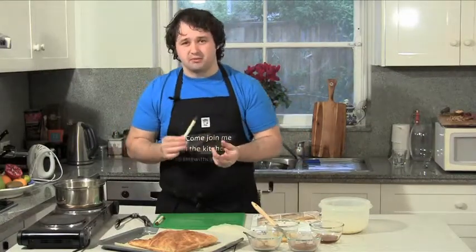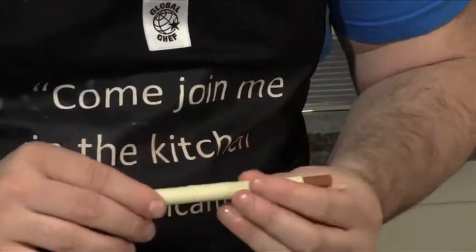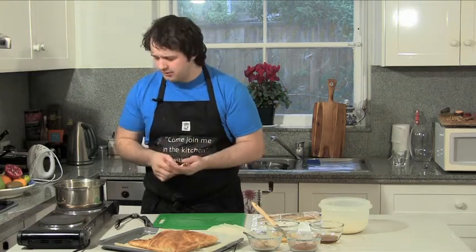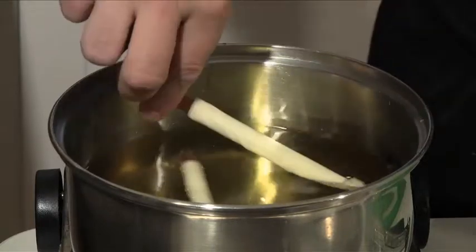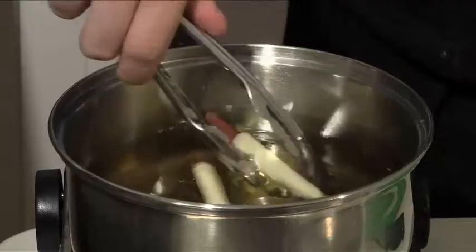Now for the next bit we need to fry these off so they're going to be nice and crispy. Just when you're cooking these make sure your oil is on a really low heat, because the last thing we want with these is for them to puff up and unravel. So just on a nice low heat, in they go, and just make sure you keep turning them around so they get evenly cooked.